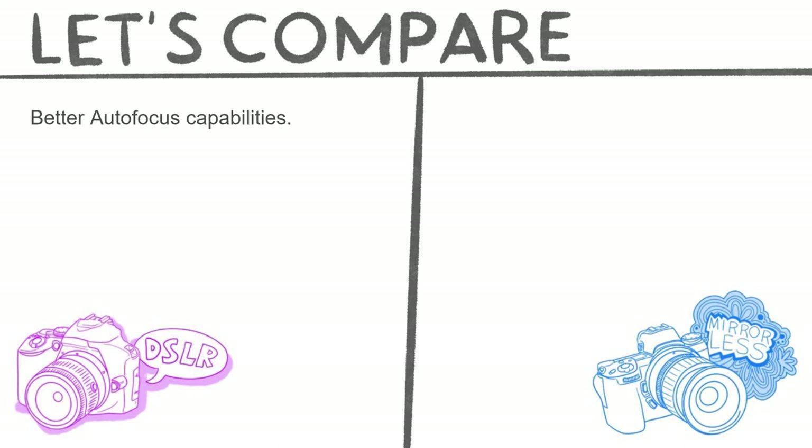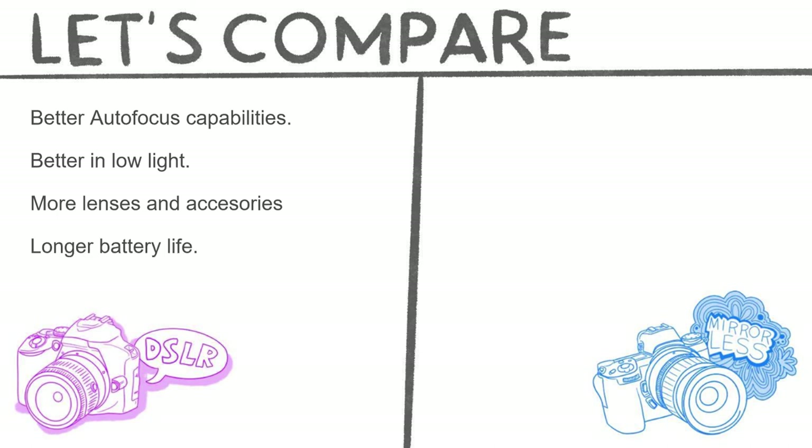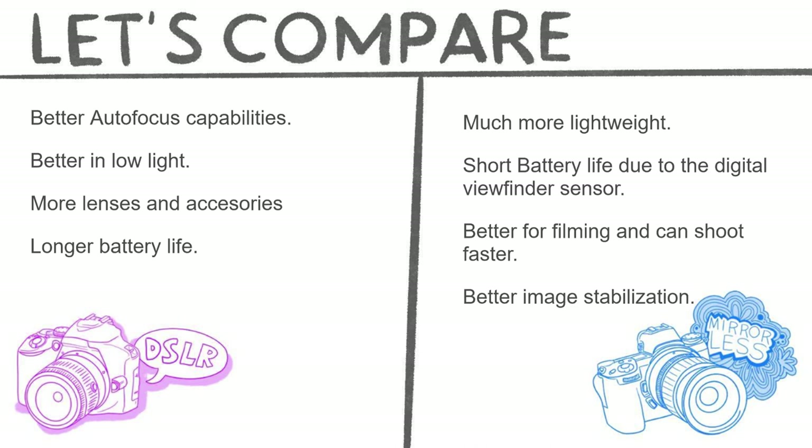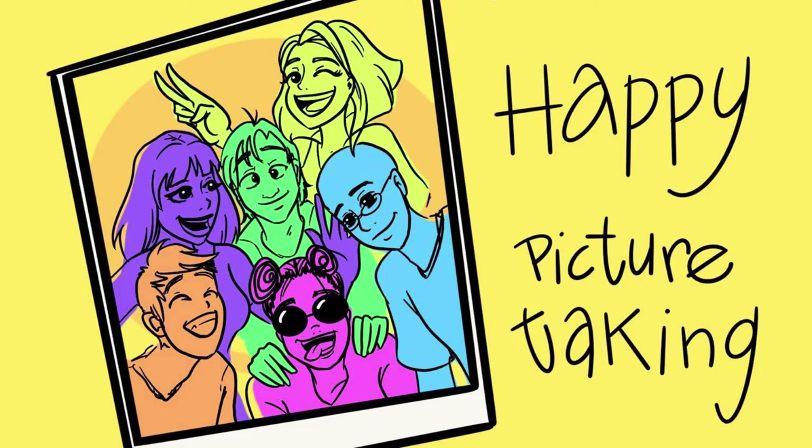Comparing the DSLR to the mirrorless: DSLRs have better autofocus capabilities, are better in low light, have more lenses and accessories available because they've been around longer, and have a longer battery life. The mirrorless is much more lightweight, has a shorter battery life due to the digital viewfinder sensor constantly sending information, but is better for filming, can shoot faster, and has better image stabilization — though it is much more expensive. Thanks for watching — hope you learned something, and as always, happy picture taking!